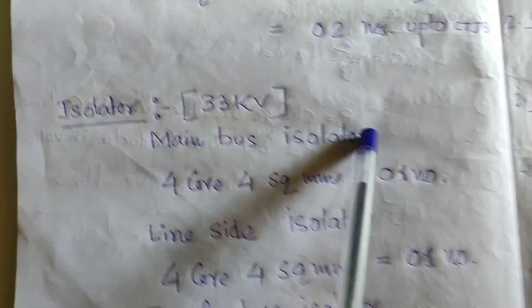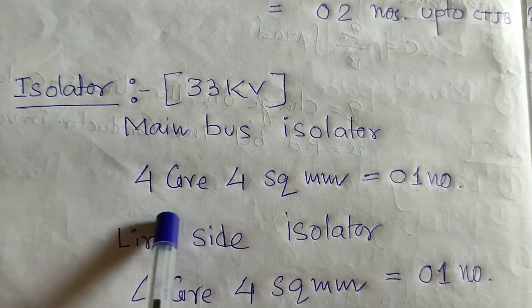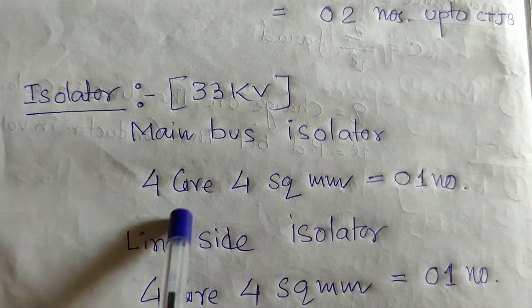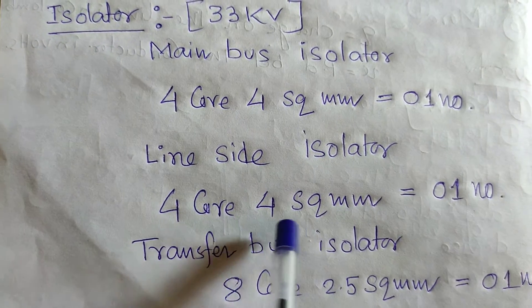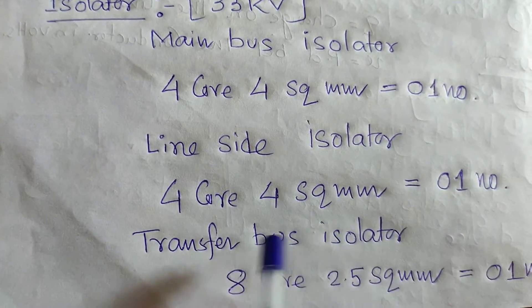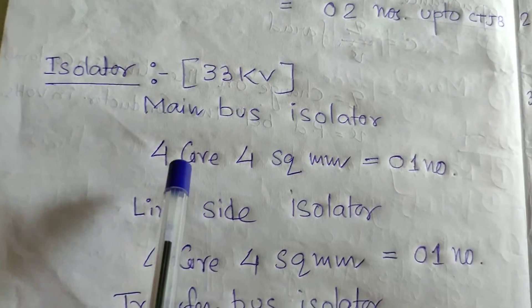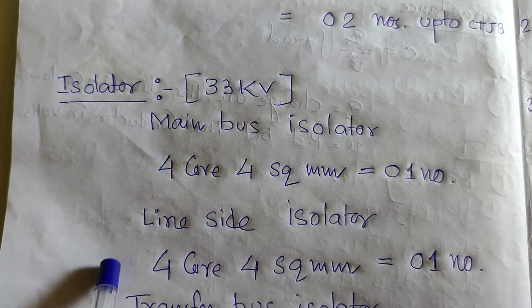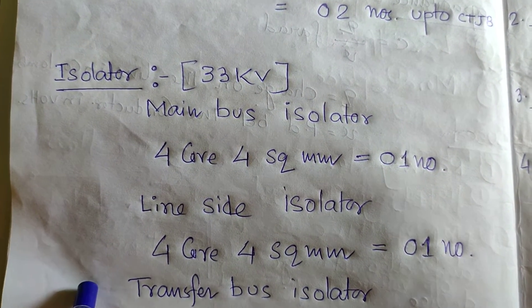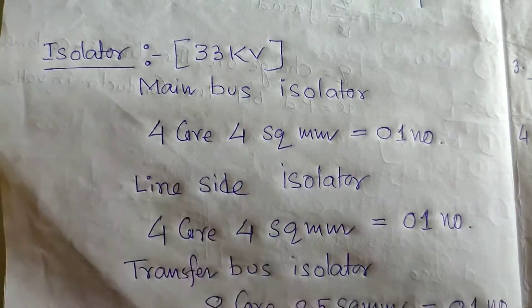For the main bus isolator, four-core 4 sq mm one number has to be laid. For the line side isolator, four-core 4 sq mm one number. For the transfer bus, eight-core 2.5 sq mm one number. You may also lay four-core 2.5 sq mm — that will be applicable for the same connections with no problem.